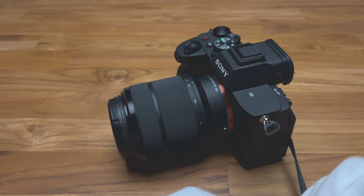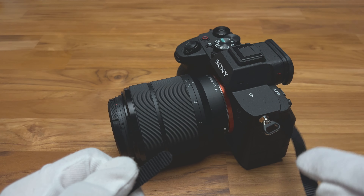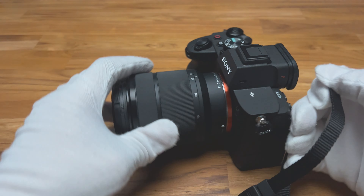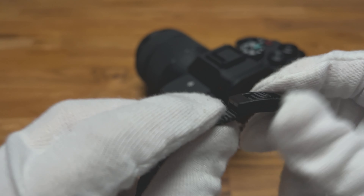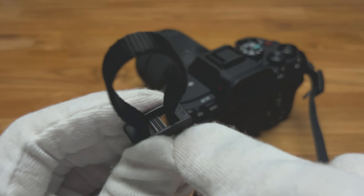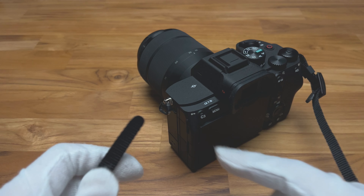Hello everyone, this is how you attach the shoulder strap to any Sony camera, or cameras that have this kind of ring. First thing you need to do is get the strap into a straight line like this. You push your first line of strap up so you have space here, and you pull the other out to a straight line like this, and you insert the line.